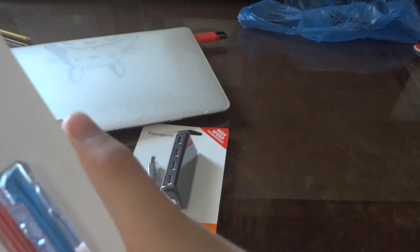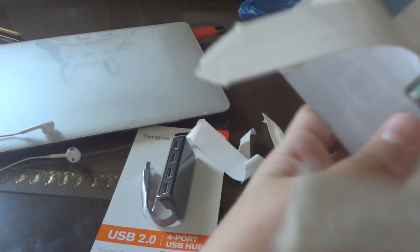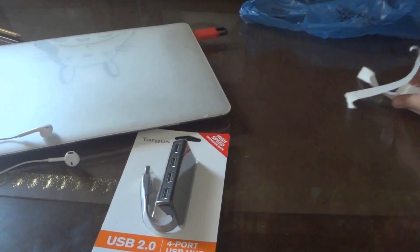How do I even open this? That's sticky. But at least I got it out. Oh, I already dropped the stylus. Dang it. Ten out of ten on professional unboxing videos.